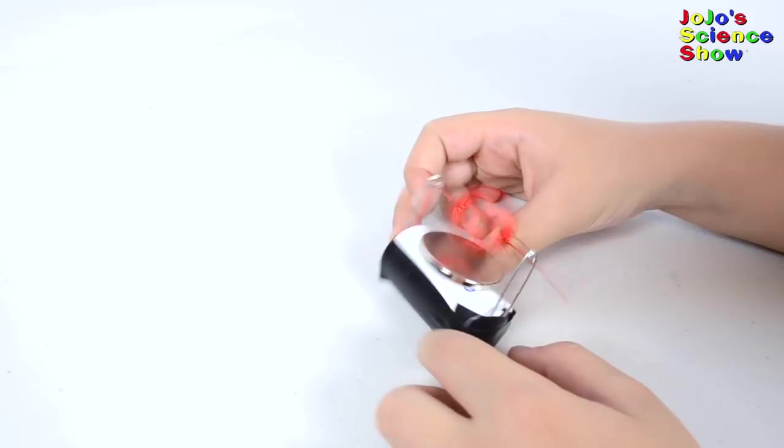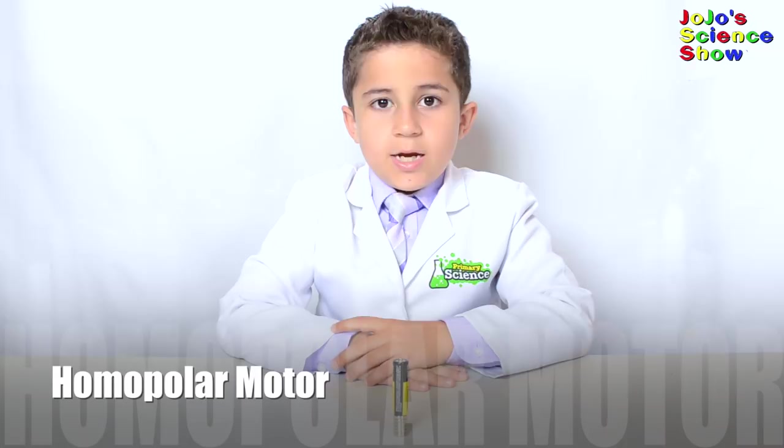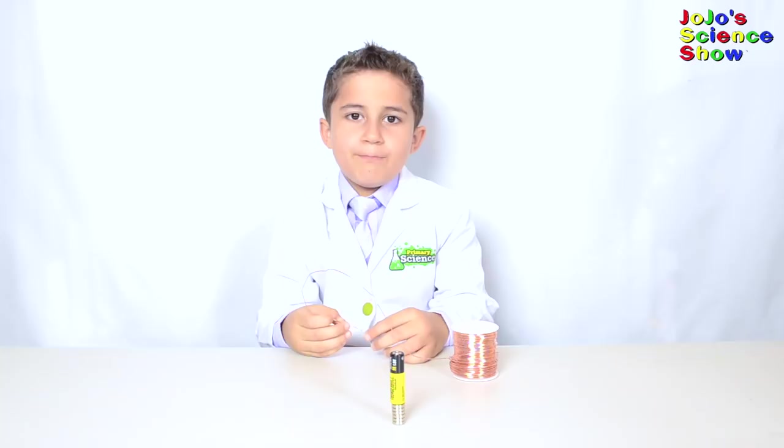For this experiment, you'll need a AA battery and a stack of button magnets and some bare copper wire. Bend it until you have sort of a heart shape. This part will touch the positive pole and this part will touch the magnets. That's awesome!